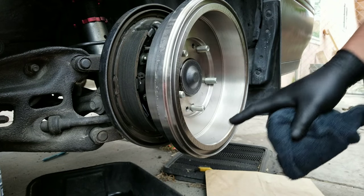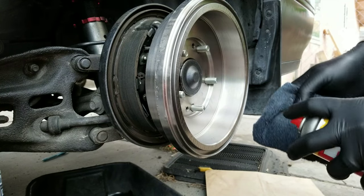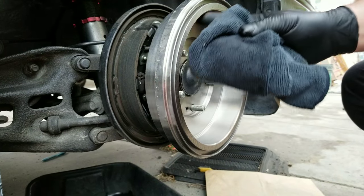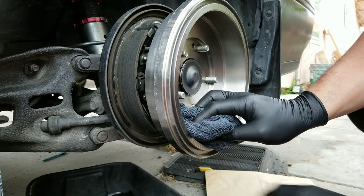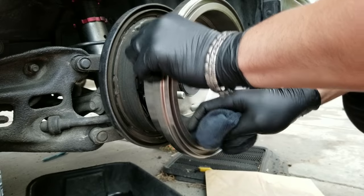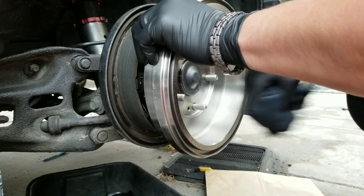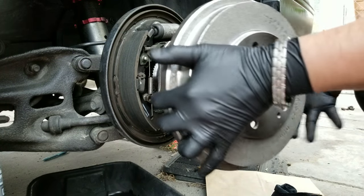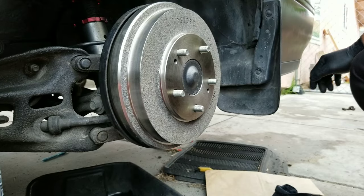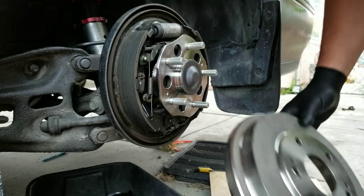Make sure you remove the cosmoline — the coating that prohibits rust from forming — from the brake surfaces, primarily the drum and the shoes, which I did earlier. That way you have better braking capability.